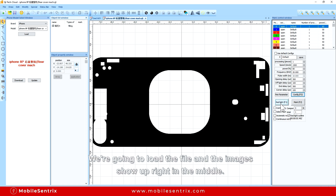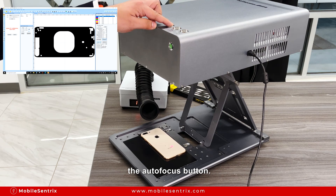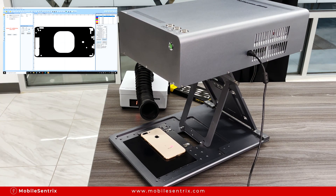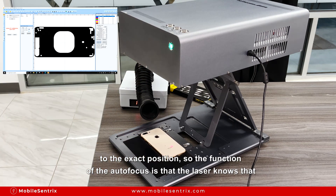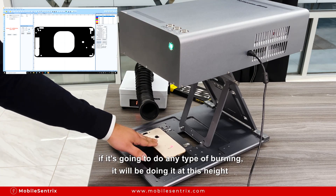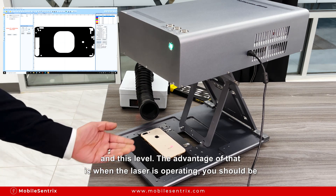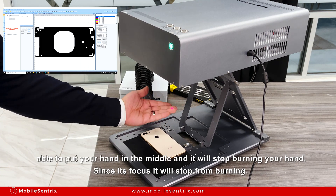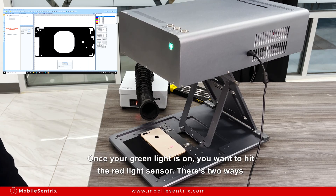We're going to load the file and the image should show up right in the middle. First thing you want to do is put your housing in the middle and hit the auto focus button. Once the light turns solid green you know it's focused to the exact position. The function of the auto focus is that the laser knows that if it's going to do any type of burning it will be doing it at this height and level. The advantage of that is once the laser is operating you should be able to put your hand in the middle and it would stop burning your hand. It only continues lasering when it finds depth at this distance.